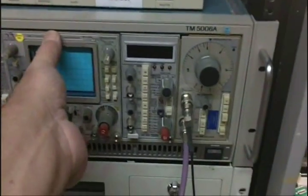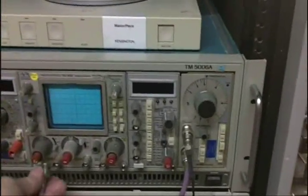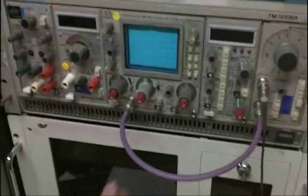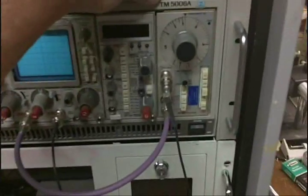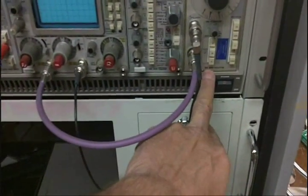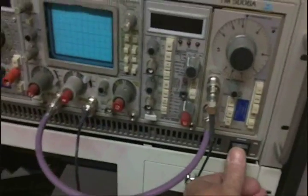Welcome to my lab, or at least this small part of my lab. We're going to continue with the next half of the presentation — exactly how this SC502 operates. I've got the SC502 plugged into my TM5006 and it's going to be viewing the signal out of my SG502, which is capable of somewhere around 500 kilohertz, though it doesn't do that all that well.